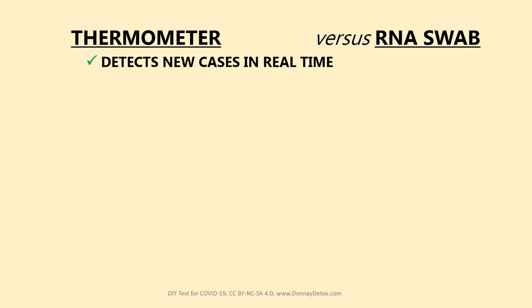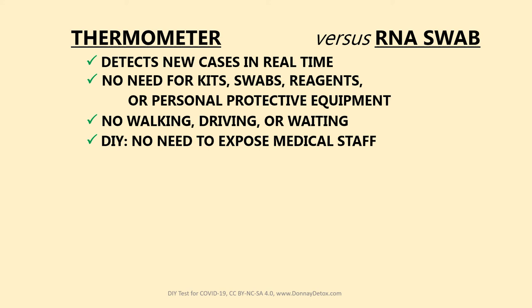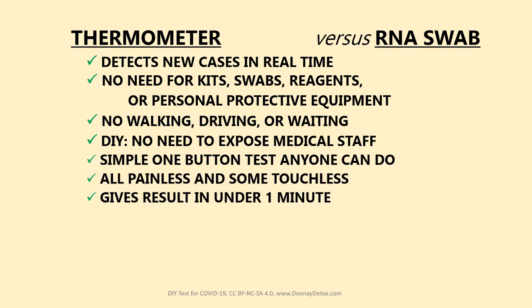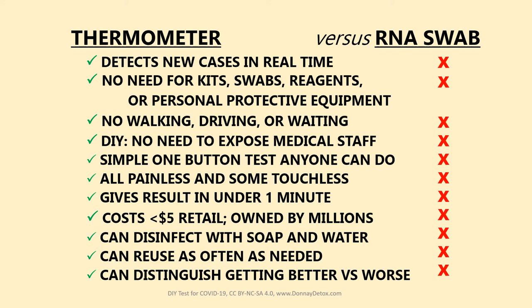So how does the thermometer test compare with the nasal swab? It obviously can't diagnose a case of COVID-19, but it's much better at detecting new cases and monitoring them to see if they get better or worse. There are at least 10 other reasons why the thermometer is a more efficient way of testing for COVID than the nasal swab — which can't do any of these things.